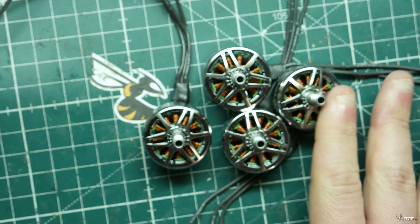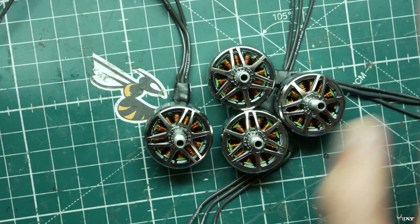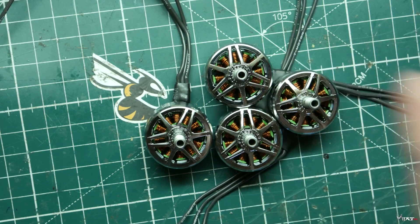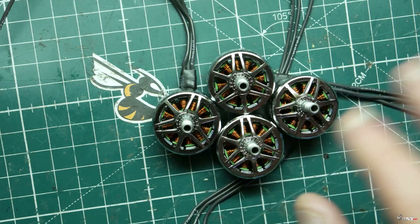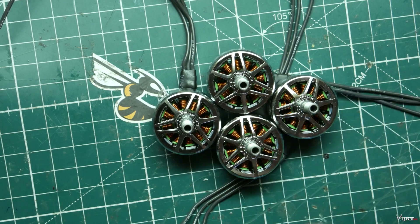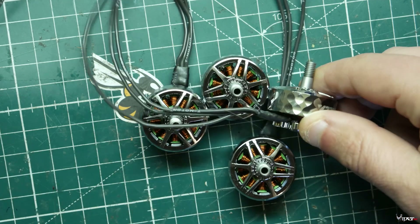Going over the specs of the motors: 39 grams is the all-up weight including the wire, and I did test that on my scale. These are 5 to 6S motors, but you can run these on 4S as well if you want a little more efficiency. They also have these available in all different sizes like 2306, 2208, and 2207, so you can pretty much pick your poison of what motor size you like.